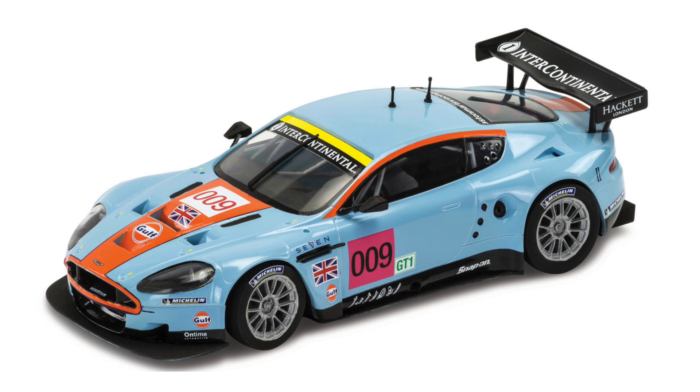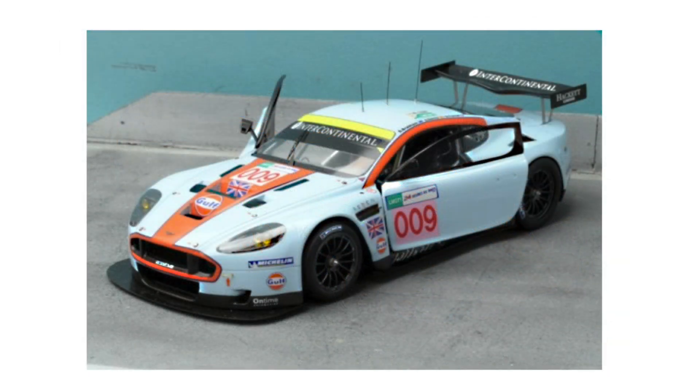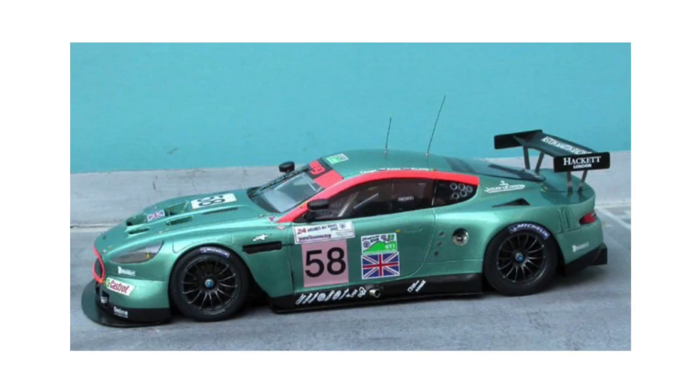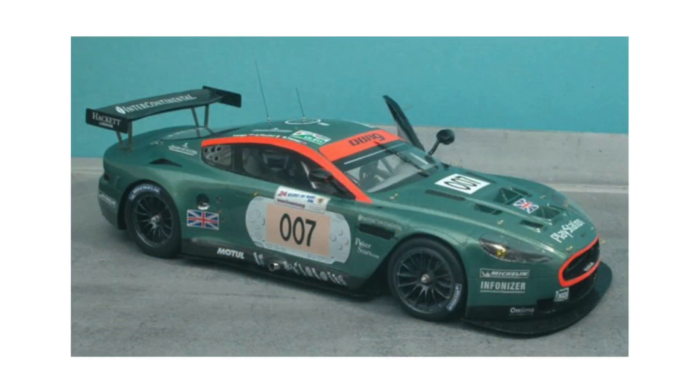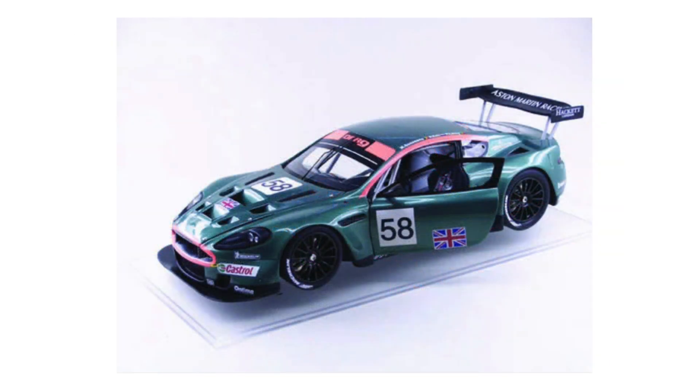Those kits that have been produced are all in resin rather than polystyrene, such as the Renaissance kits in 1/43rd scale and in 1/24th — although the latter is a box of the Model Factory Hiro kits, as were the releases of the 2005, 2006, and 2007 race cars. The ultimate DBR9 currently available is probably the ABC Brianza resin kit of the 2005 car in 1/12th scale.